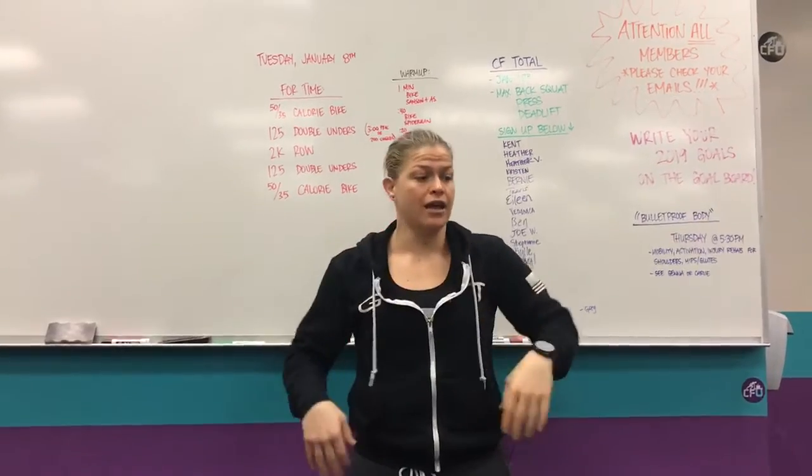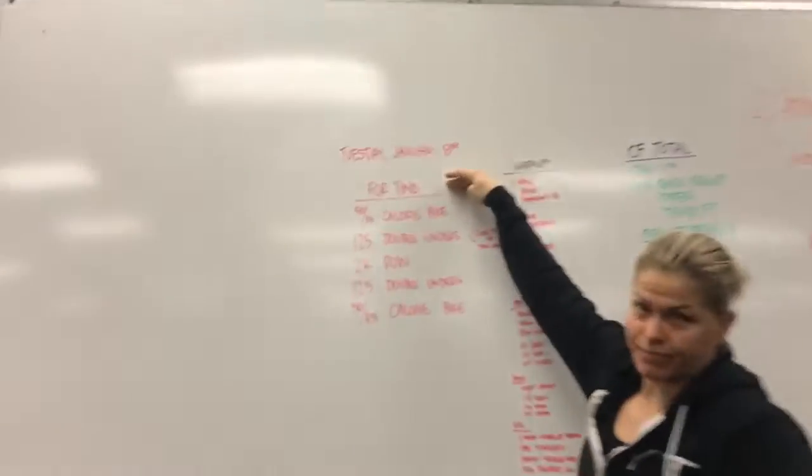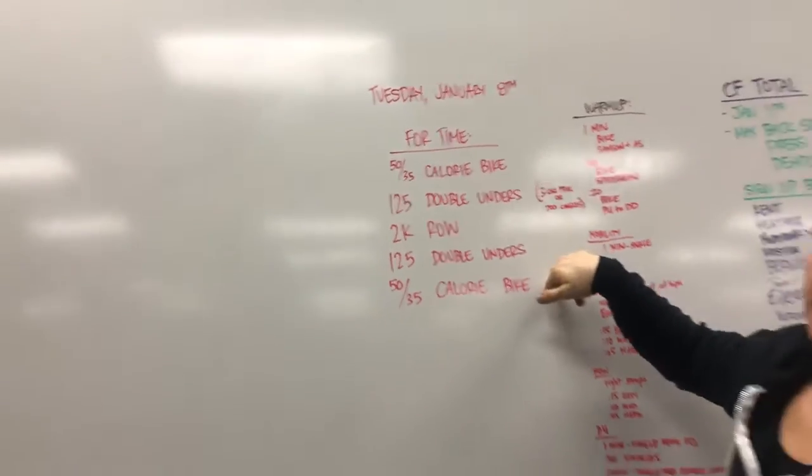Tomorrow's workout — today, all barbell. Tomorrow, no barbell. For time: calorie bike, double unders, 2K row, double unders, calorie bike.